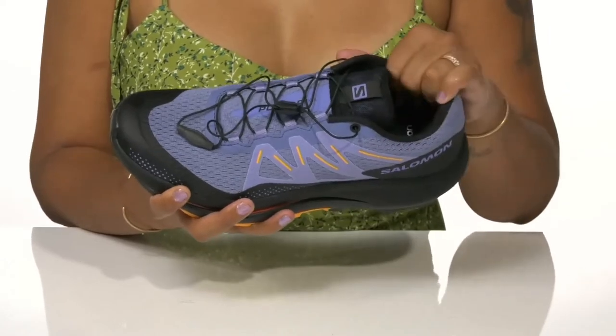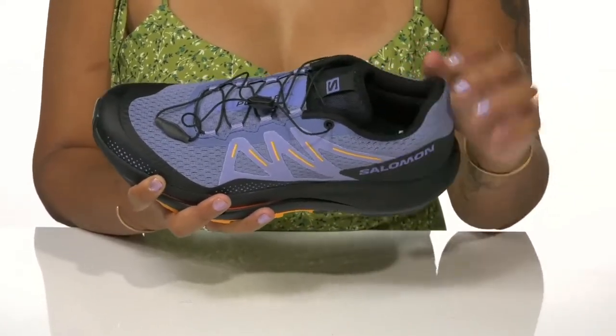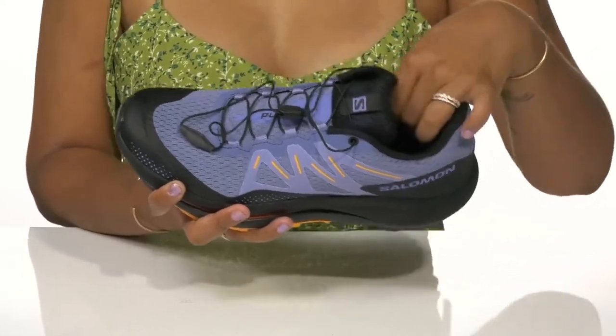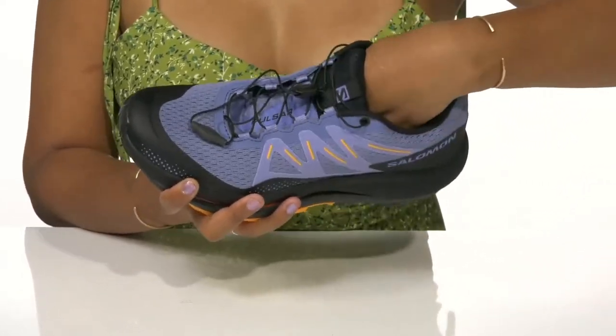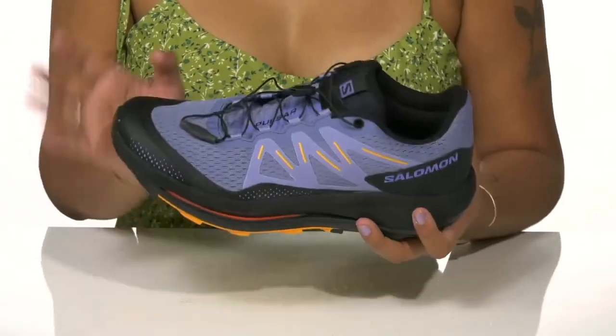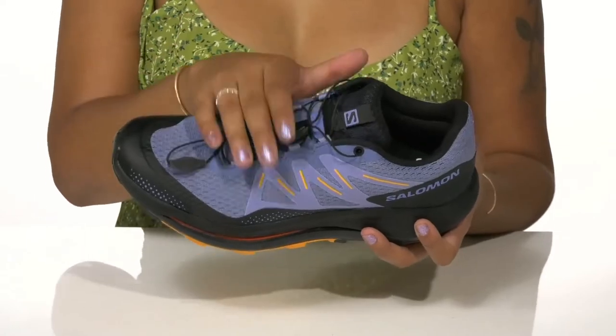You'll find a protective toe bumper to keep you nice and safe, as well as foam padding on the ankle collar and under the tongue to give you a secure fit with lots of coziness. Inside, there's a breathable lining to keep up that airy feeling, while the insole is very well cushioned to give you a lot of all-day comfort.